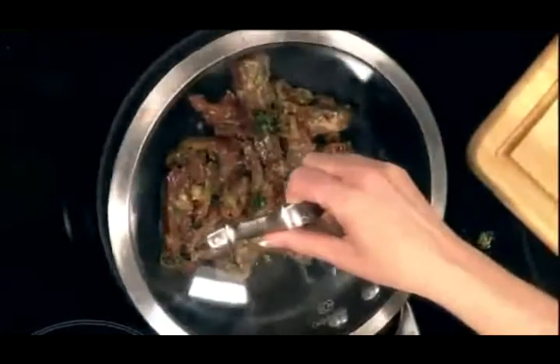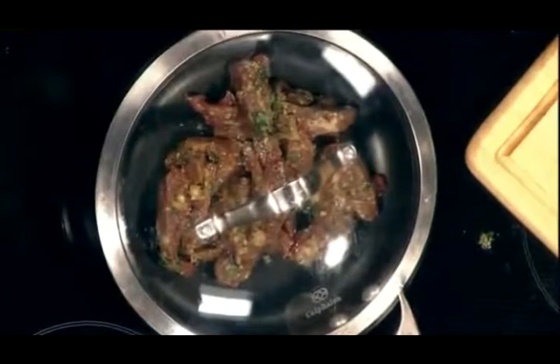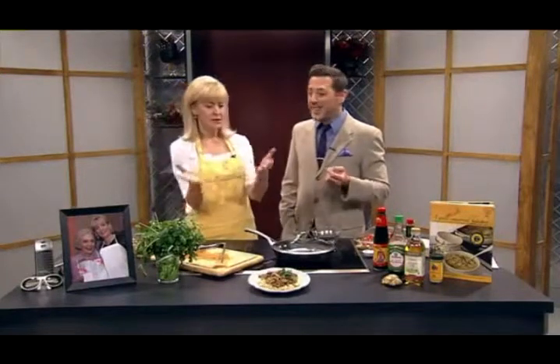On medium heat, you cover it and let it cook for 10 minutes. It gets nice and juicy — all the juice comes out. You cook it till the meat's cooked through. Then you put the marinade in there, stir it up, uncover it, turn down the heat a tad, and let it cook for 10 to 15 minutes. It's that easy.